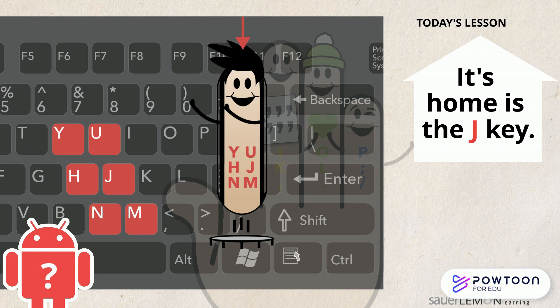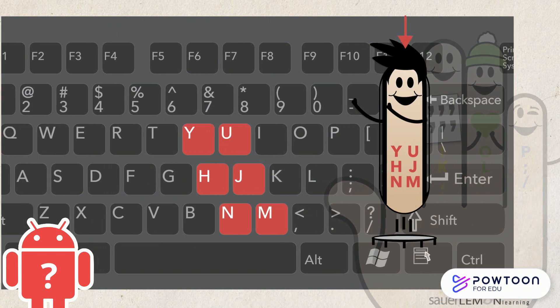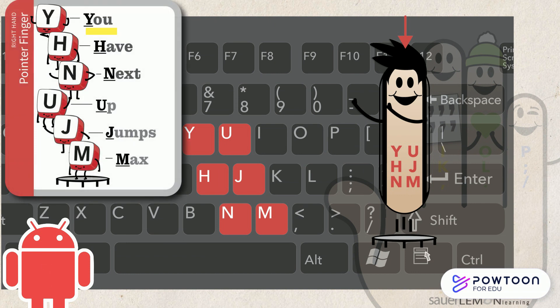How will I remember what keys to type? That's easy. Think in your head: Y, H, N, U, J, M. You have next up jumps max.